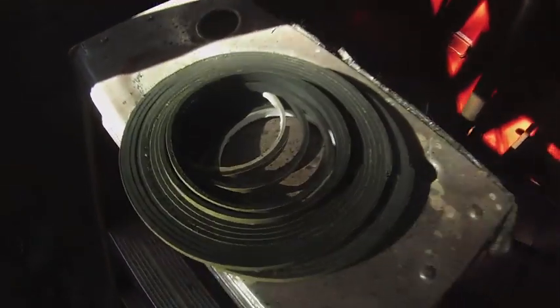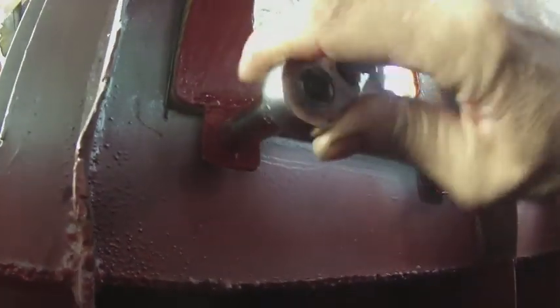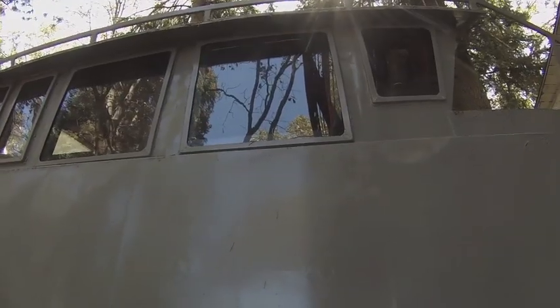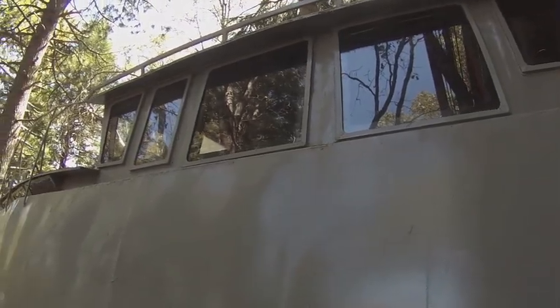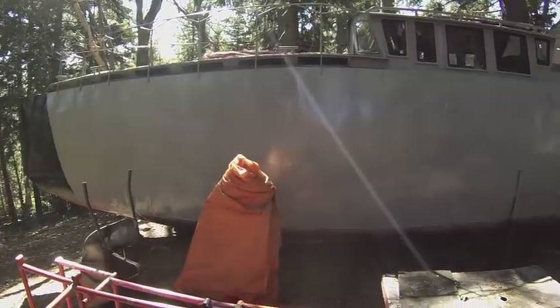I've got a whole bunch of this weather stripping that goes on the acrylic, then the acrylic piece is placed inside. I've also got some plywood that I've already coated with linseed oil — now I'm ready for the next rain. Here are the beginnings of the companionway hatch, and here it is with some racing stripes on it.